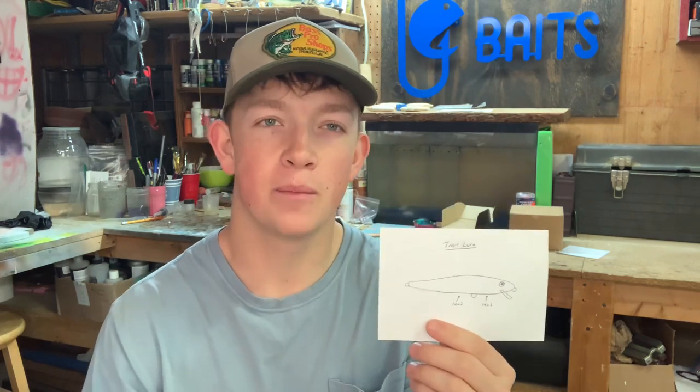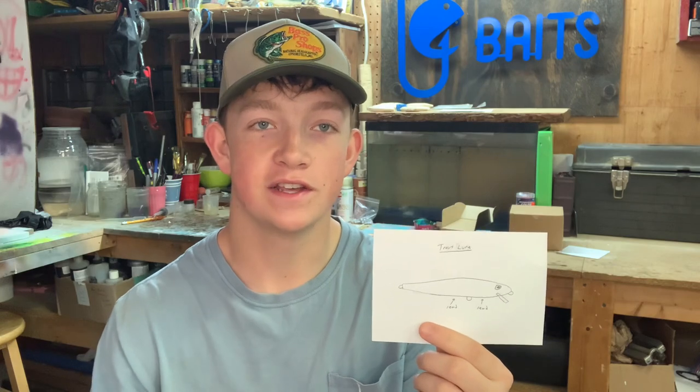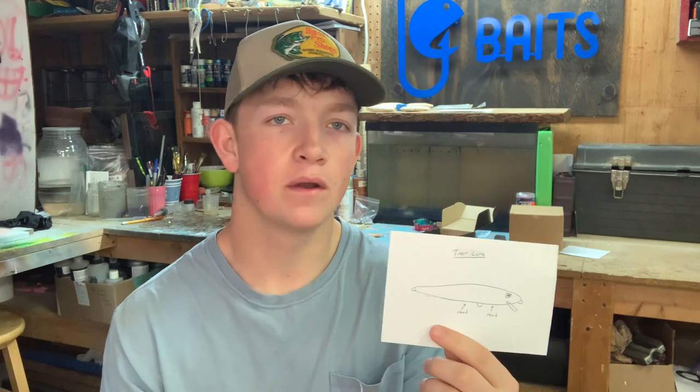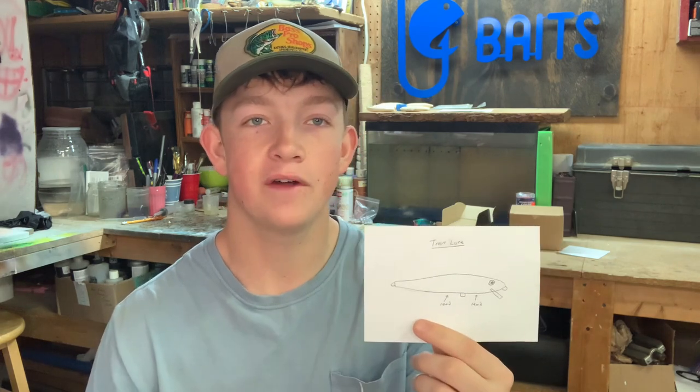These things always end up looking pretty nice and I've made a bunch of them in the past so it should be a lot of fun. The request from a customer is a brook trout paint scheme, so that's what we're going to be walking through today. Really easy paint scheme and it always ends up looking pretty nice, so let's get started.